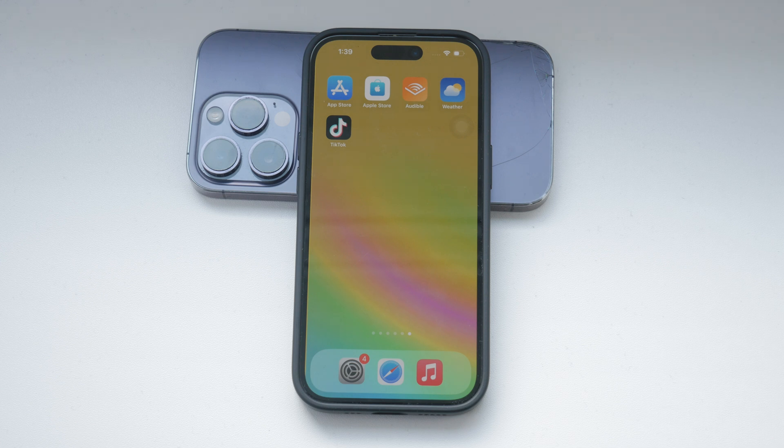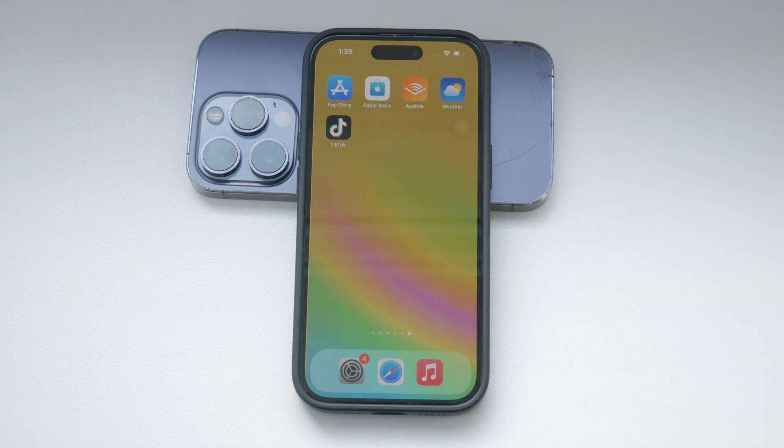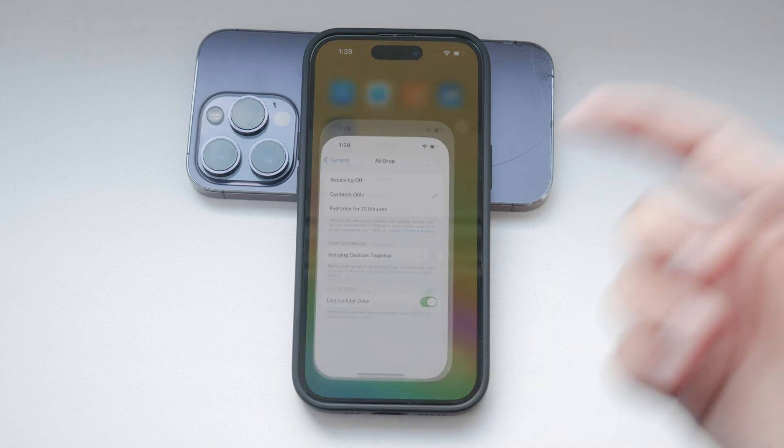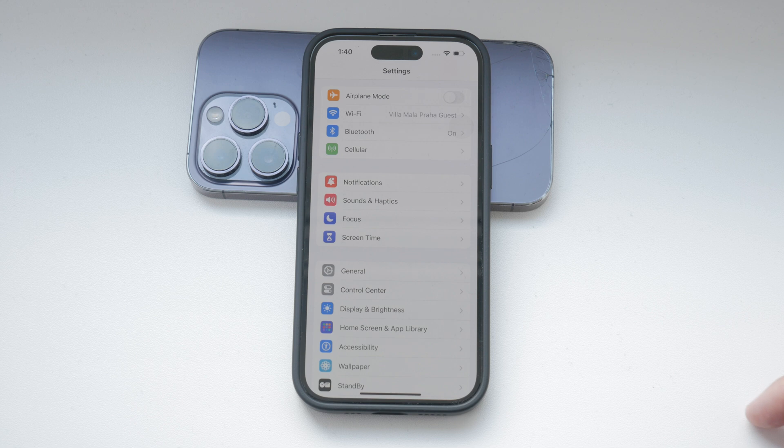However, I can see how it might be distracting if you frequently lift your phone without intending to look at the screen, causing it to light up unnecessarily. Now, if you find this feature more annoying than helpful, or if you want to save some battery life, you might want to disable it. Here's how you can do that.